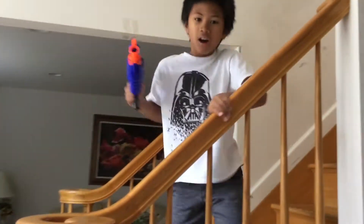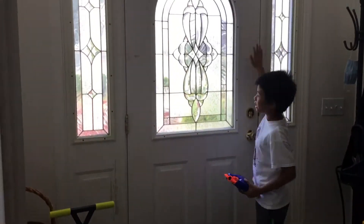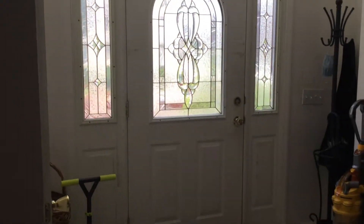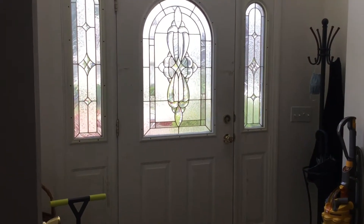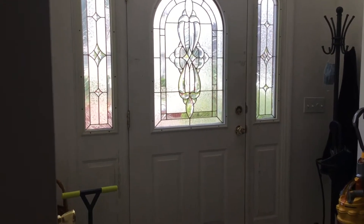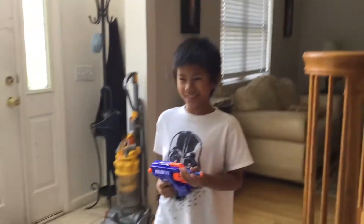Level one is here on the stairs. I'm going to be hitting the door. Let's try this. I hit the door in one try and now I'm moving on to level two.